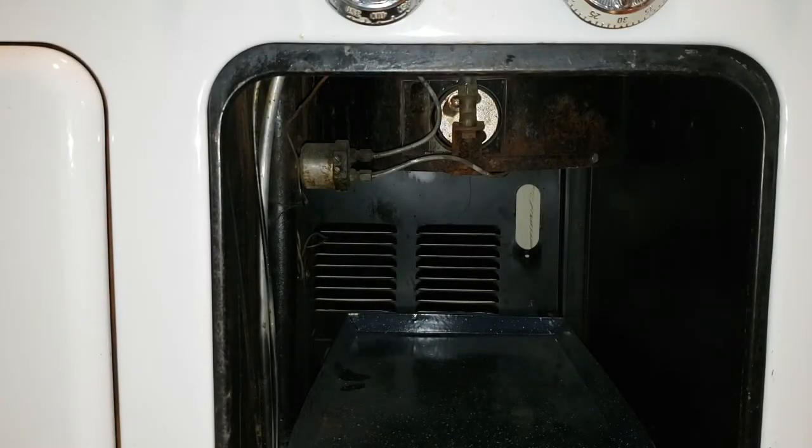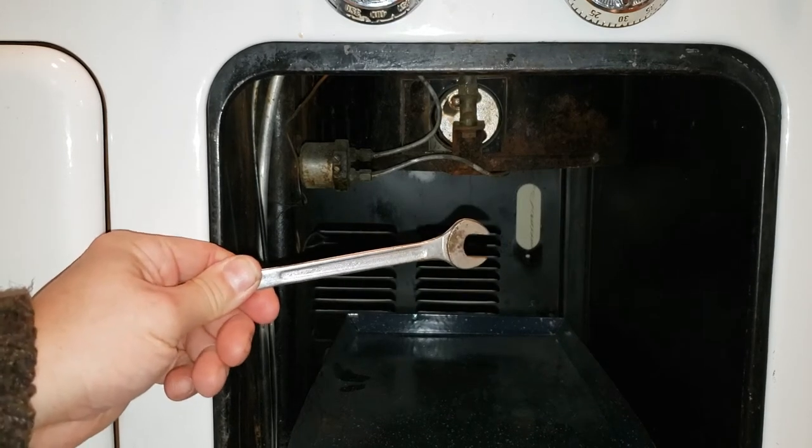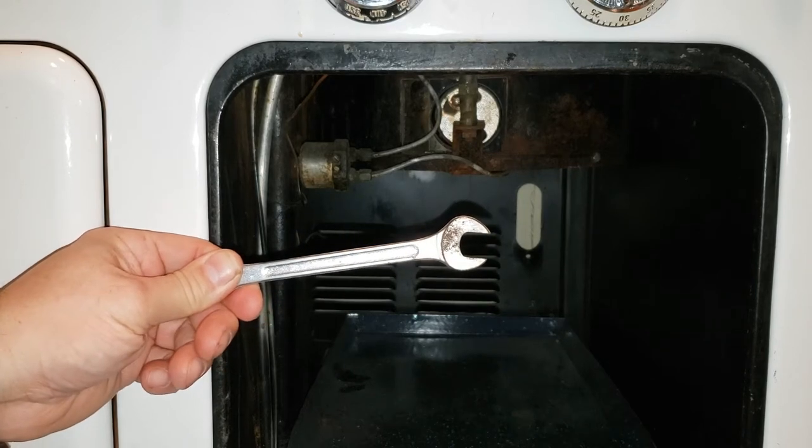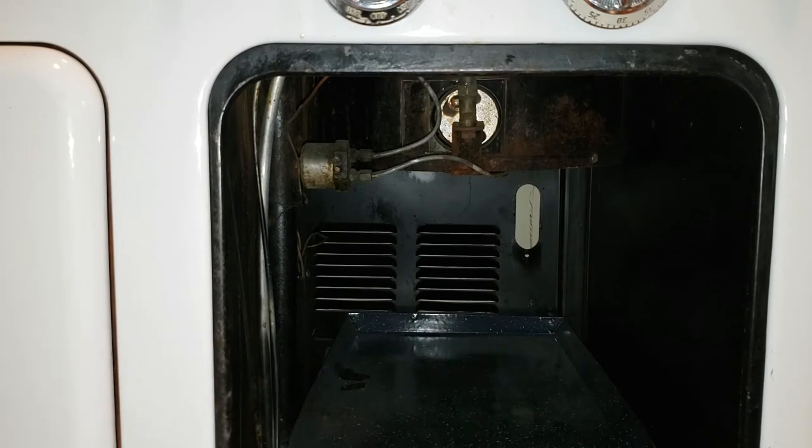One of the things you want to do to make sure your stove is operating as well as it can be is to make sure the pilots are at the proper height. Proper height for the standing pilot for the stove and the thermowell is about half an inch. Obviously you're not going to stick a ruler in there — get a half-inch wrench, put it up against the plane, and eyeball it. It doesn't matter if it's exact; you're shooting for about half an inch.